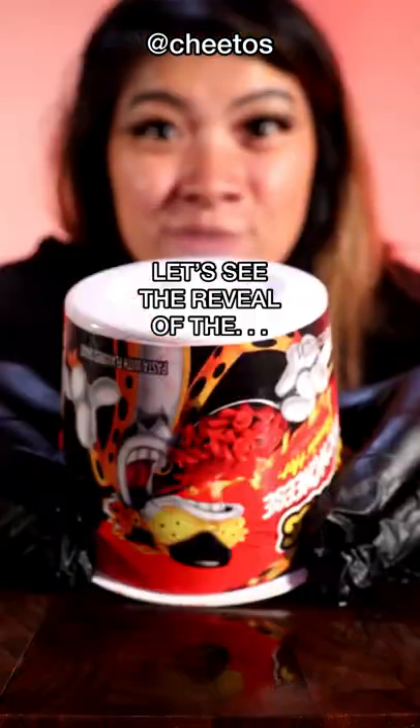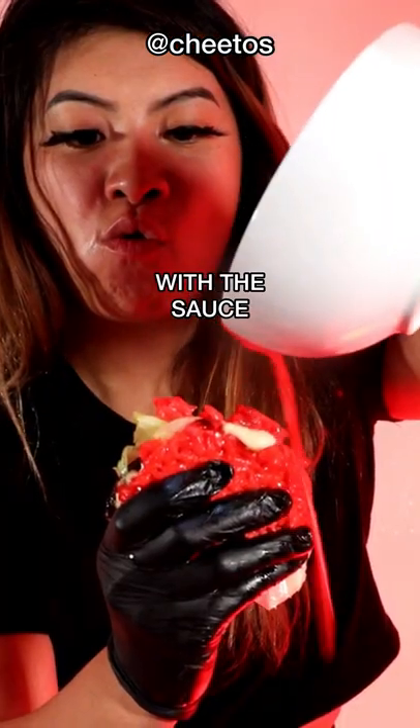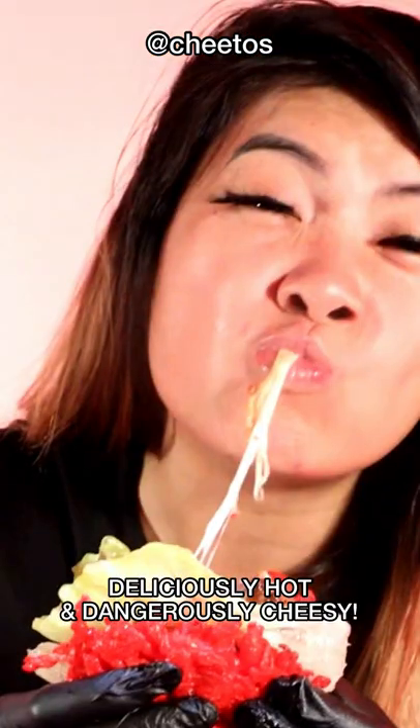Turn it upside down. Let's see the reveal of the Cheetos mac and cheese burger, with the sauce. Deliciously hot and dangerously cheesy.